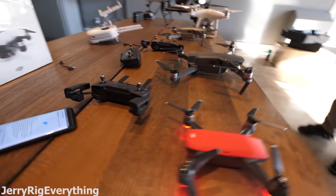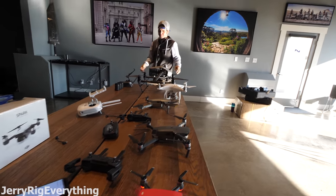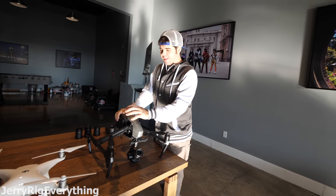We're currently going through technical difficulties — we have to update the Spark before it'll take off. So while we're waiting for that, Devin, where is the most interesting place you've flown your DJI Inspire?